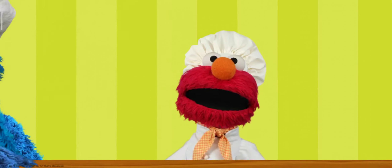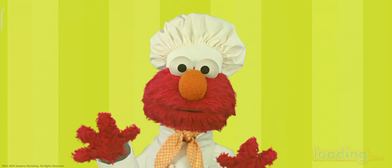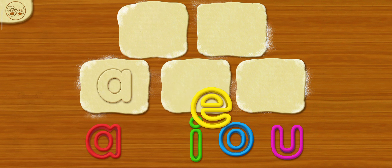Choose one of the... Great! Let's get started! Chef Elmo's got the dough! Now, choose a letter and drag it on the dough! Like a... A! Like an alphabet!